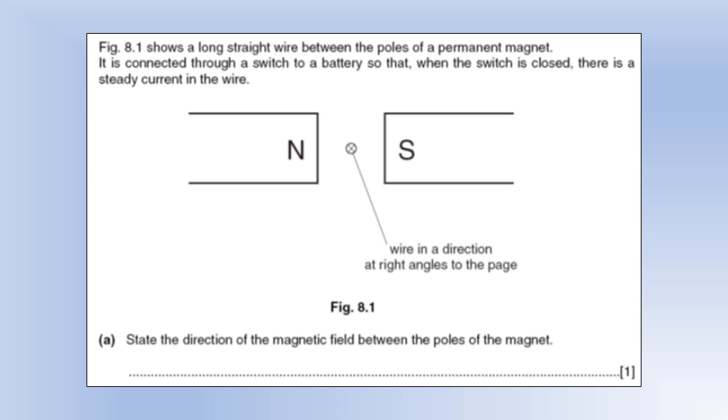The diagram shows a long straight wire between the poles of a permanent magnet, marked with an X showing current going into the page, connected through a switch to a battery giving a steady DC current. State the direction of the magnetic field between the poles of the magnet: the field goes from the north pole to the south pole, or from left to right.